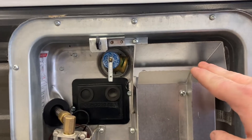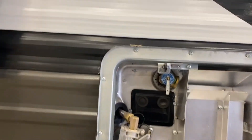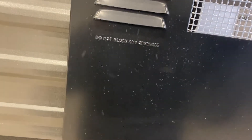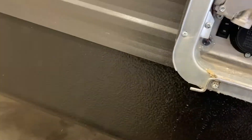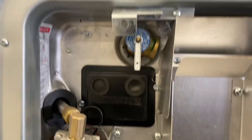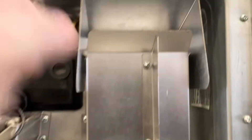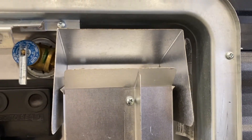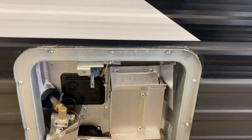Last but not least on the water heater, this little port is the exhaust port — make sure you're aware of that. It's not going to burn anything down but it will melt something if an object is up against it.